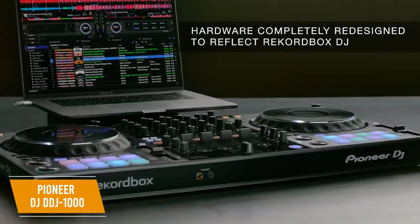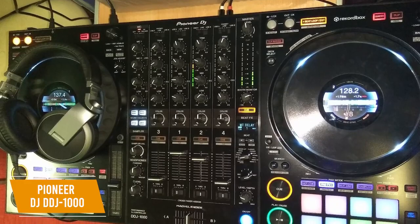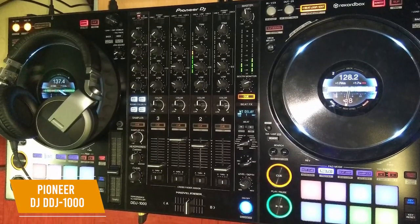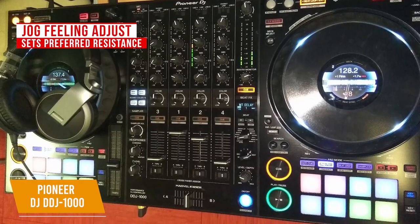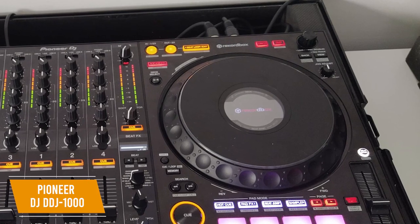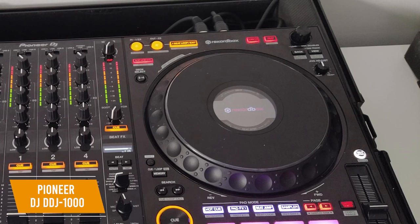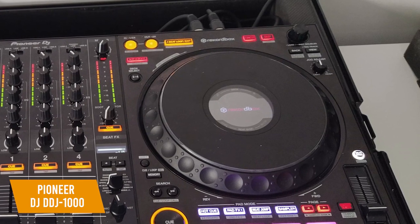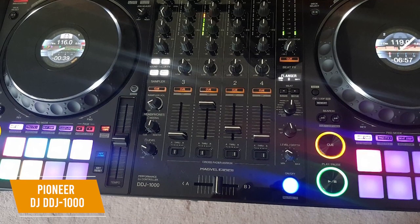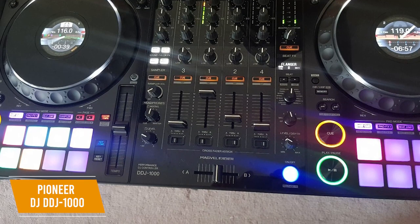The DDJ-1000 uses Rekordbox DJ, which has a related tracks feature that suggests tracks compatible with what you're currently playing. The full-size jog wheels are amazing — optimized for perfect scratch response — and you can use Jog Feeling Adjust to set your preferred resistance. Each jog wheel features all-new HD LCD screens so you don't have to move your eyes from the deck to see information like BPM, waveform, playback position, or hot cue and loop points. The 16 backlit rubber performance pads let you quickly trigger hot cues, pad effects, beat jump, sampler, keyboard mode, beat loop, and key shift at a touch.